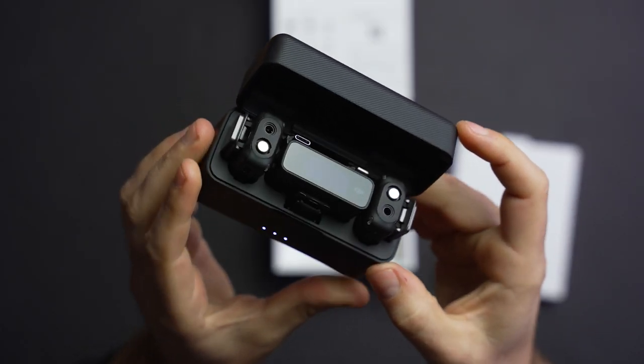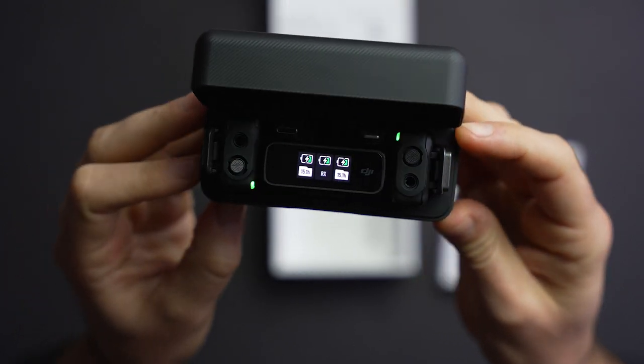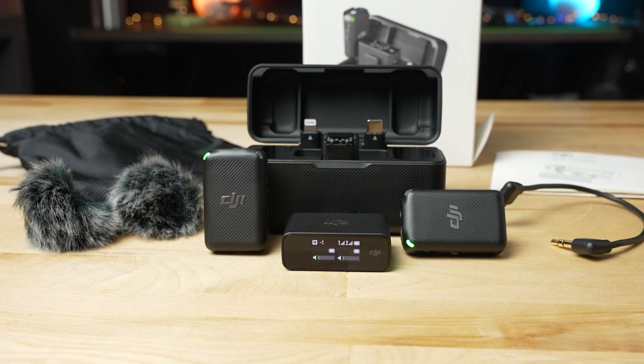Overall, the DJI Mic Kit offers a ton of functionality and features for the price. There are cheaper options — if you're a solo person, just pick up the Rode kit, and if you're really on a tight budget, try the Comica kit. But if you want something with a premium design, feel, and functionality, you can't go wrong with the DJI Mic Kit. Let us know what you think in the comments below. This is Jordan with 9to5Toys.